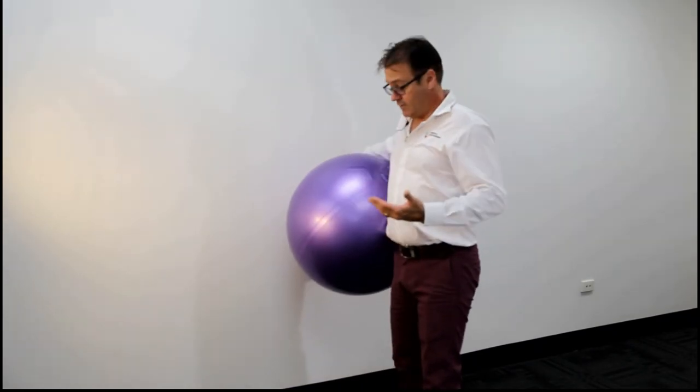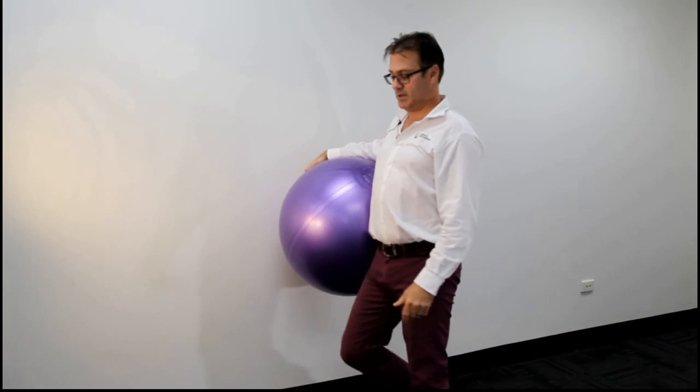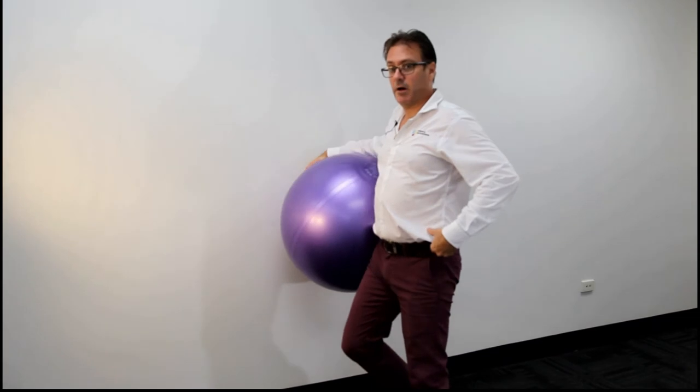The function of the ball is just to give us more resistance. I stand nice and vertical, upright, and sink my right knee down towards the ground and lift my right hip up in the air. Sink down, lift up.